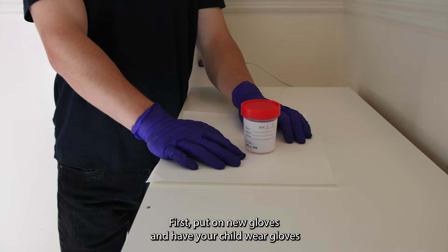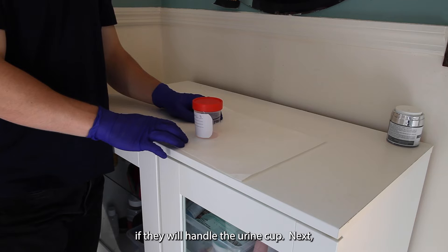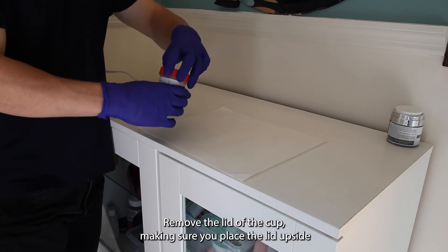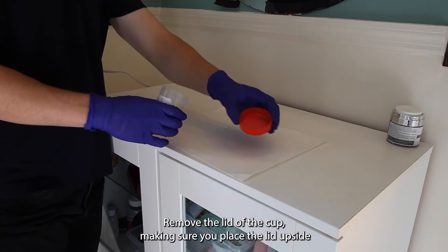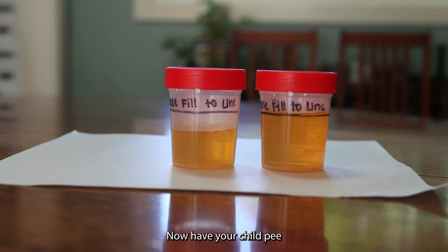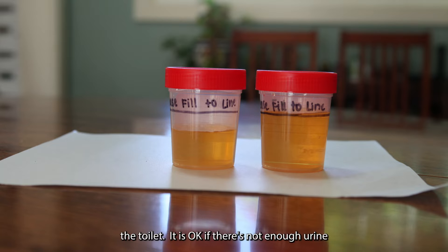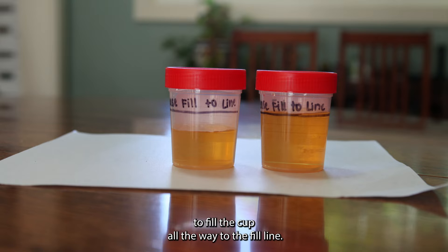First, put on new gloves and have your child wear gloves if they will handle the urine cup. Next, remove the lid of the cup, making sure you place the lid upside down on the napkin. Now have your child pee into the cup and stop when the urine reaches the fill line. They can finish peeing into the toilet. It is okay if there is not enough urine to fill the cup all the way to the fill line.